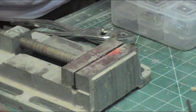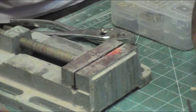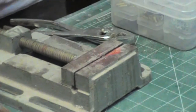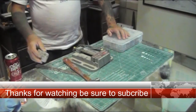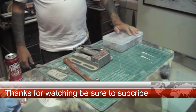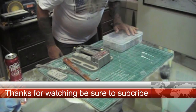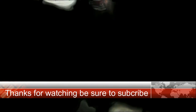Hopefully this answers any unanswered questions on the flap hinges, because I get asked about these hinges every day. That's the rundown on making hinges — it doesn't take long to make them. Once you use them, you'll love them. We'll see you on the next instructional video.